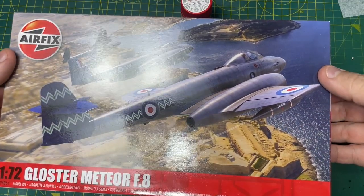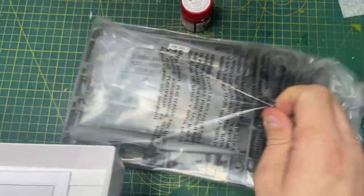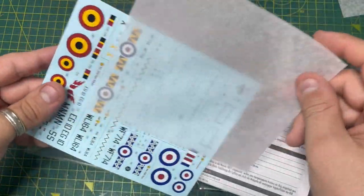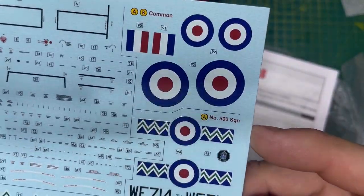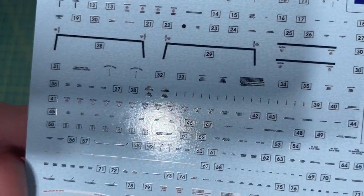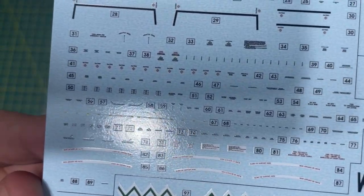It's a top opening box - nothing there - and you get one bag of plastic, some instructions, and hopefully in the instructions you will have... quite a large decal sheet, very very nice. Just quickly looking, you've got your common decals, quite a lot of stencilling to deal with - quite a lot actually for 1/72 scale.